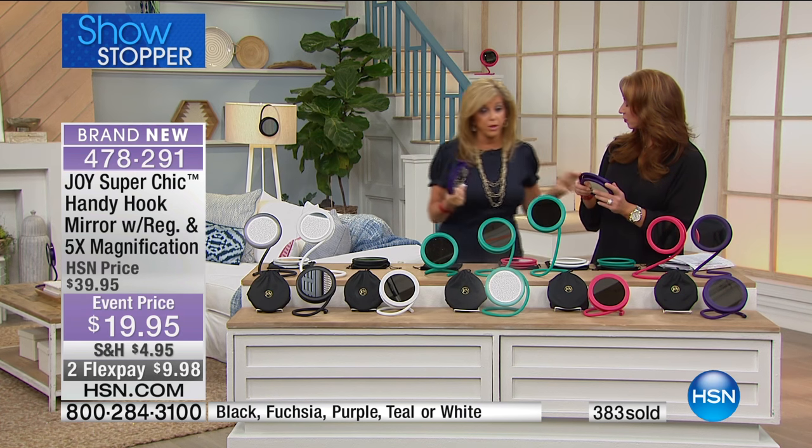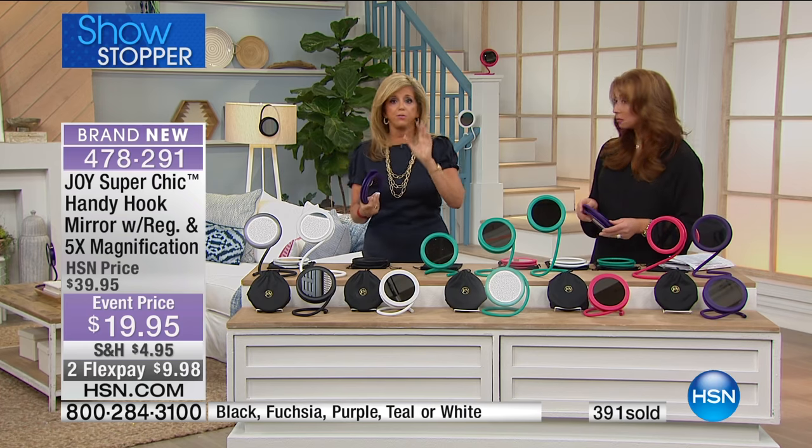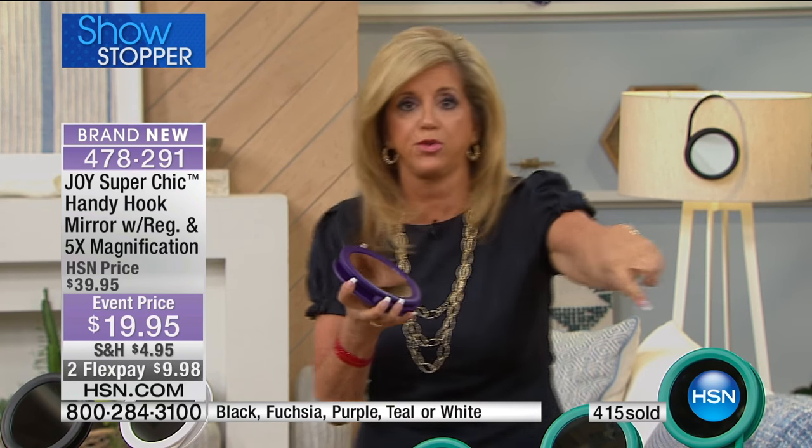This goes wherever you go. The average woman looks in a mirror 80 times a day. I know that's hard to believe, but think of how many times you glance into the mirror. This is under a pound, and it comes with a case.